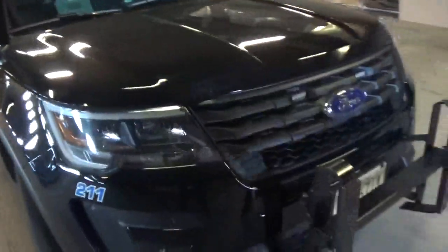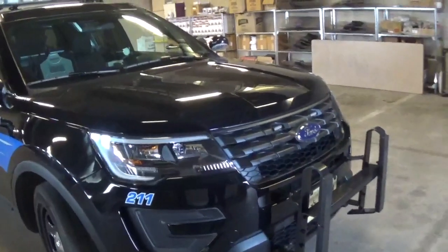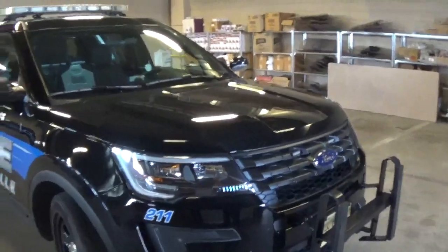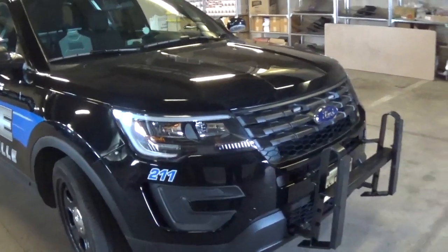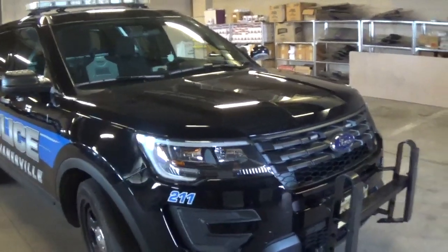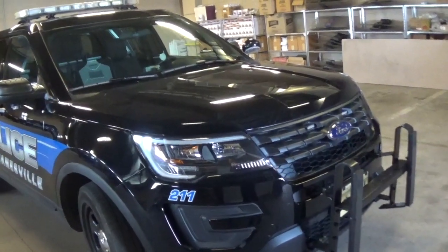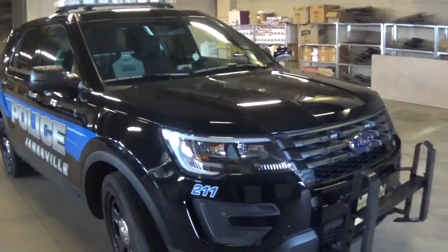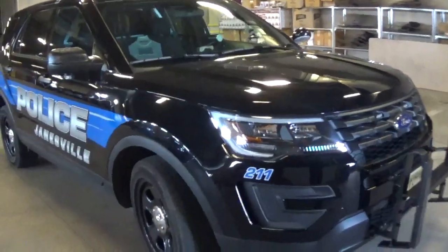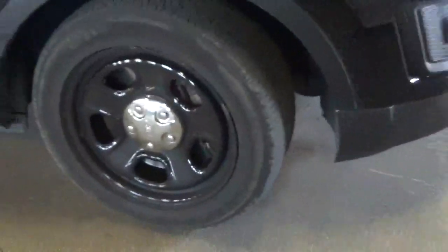Is this using a standard Ford Explorer powertrain or something different for police use? This is a standard 3.7-liter V6 all-wheel drive. It probably has a little different transmission settings than a normal vehicle. With the conversion from Explorer to police interceptor, they moved the shifter from console to column to give more space for police equipment in the console. Custom police-specific wheels, brakes, etc.